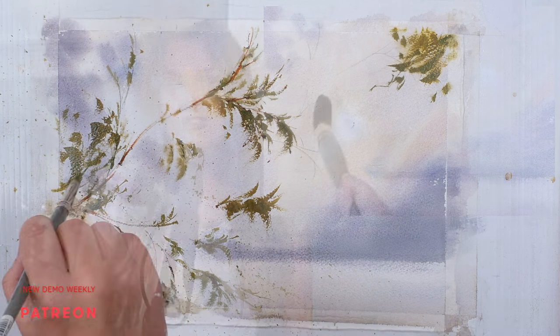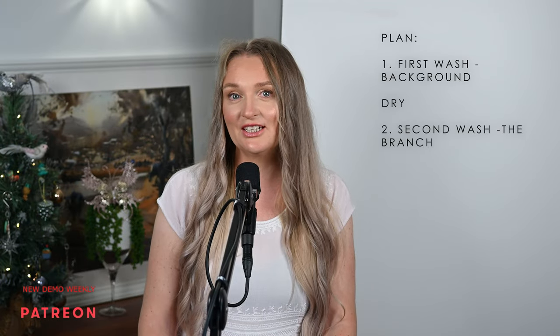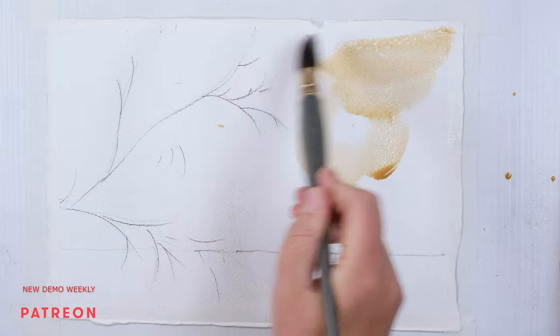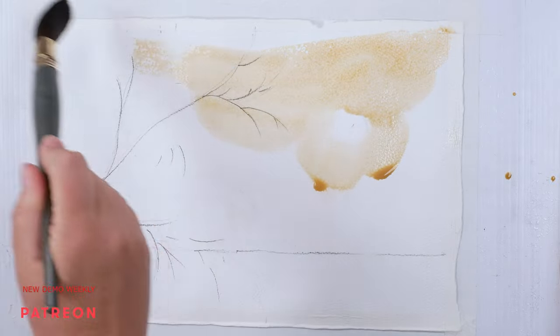The variety of edges will help us to create a soft and hazy atmosphere and define what is in the focal point. This painting will be done in two steps: first we will paint the background, leaving out a few white spaces for the snow on the tree.